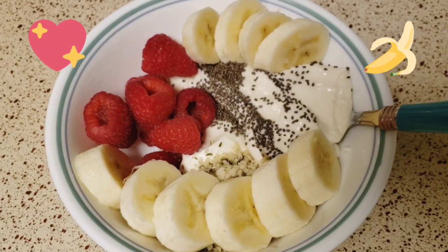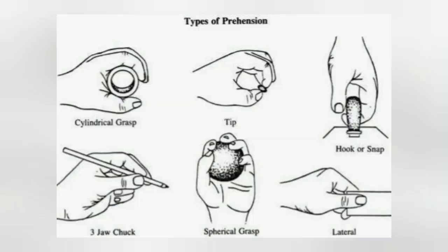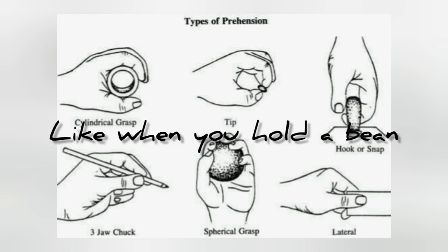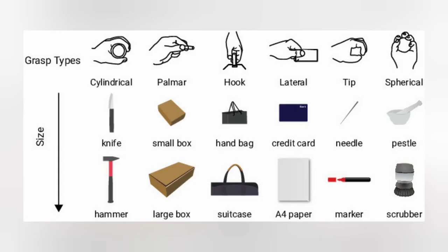And here is my finished yogurt bowl. This picture doesn't cover all of them, but I thought it would be a good reference. Notice the difference between a tip and a pinch: a pincer grasp uses the pads of our fingers, while the tip one is a lot closer to the nails. Another great example for the lateral pinch is when you're holding a single key and trying to get it into the keyhole of your door.